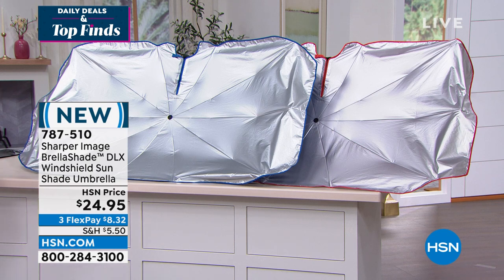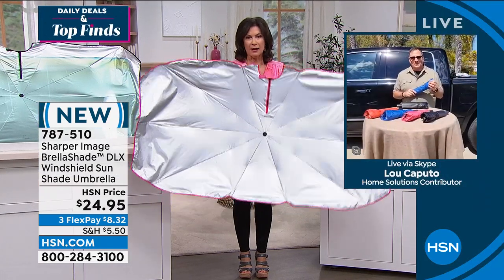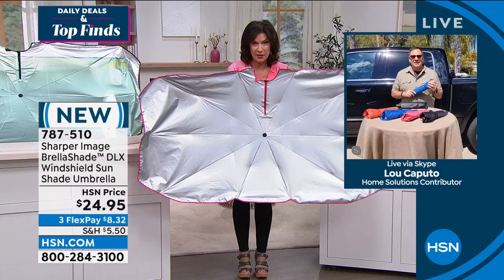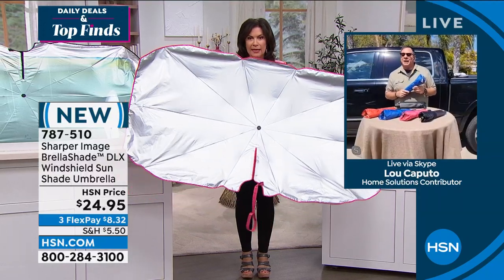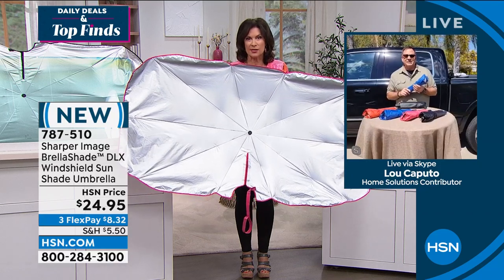We have Luke Caputo standing by. I remember we introduced this — I think it was last summer — and the thing flew out the door. I know one is in my car and I'm sending one to my daughter now because it gets so hot. I've actually had leather bleed onto my seats because it got so hot.